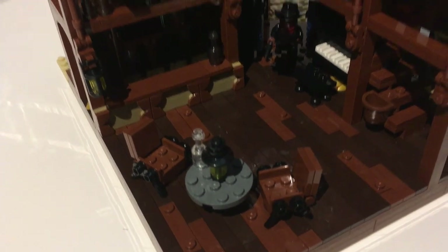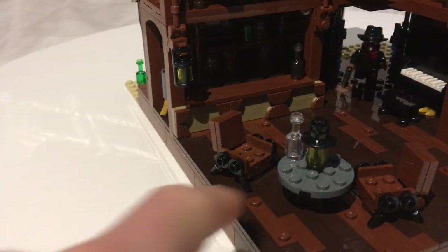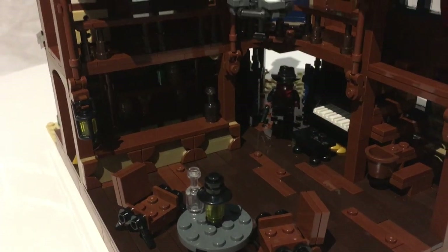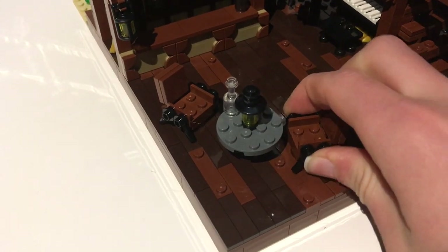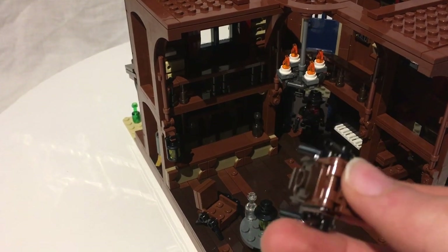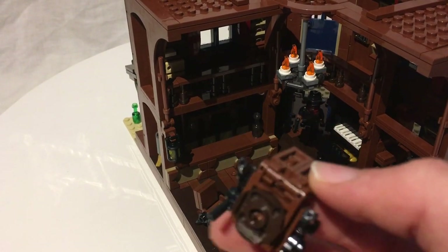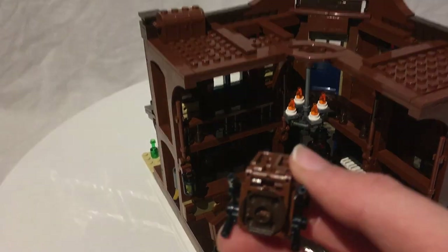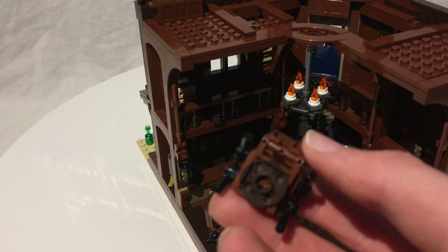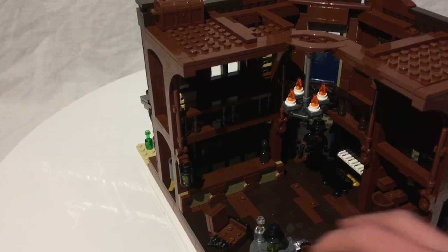Getting into the interior, there's a nice little card table with a bottle on it and a very impressive lantern build using one of those little train wheels. There are beautiful little chair builds using studs with rod pieces for the legs. There's also a reddish brown one-by-two plate with a handle — that piece hadn't been used in reddish brown since 2004, so getting a quantity of them here is really great. It's a pretty hard piece to find.